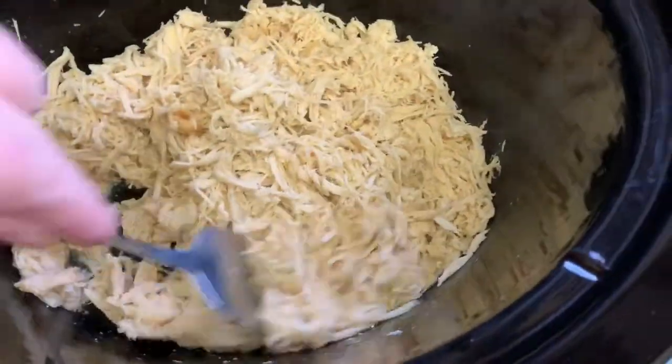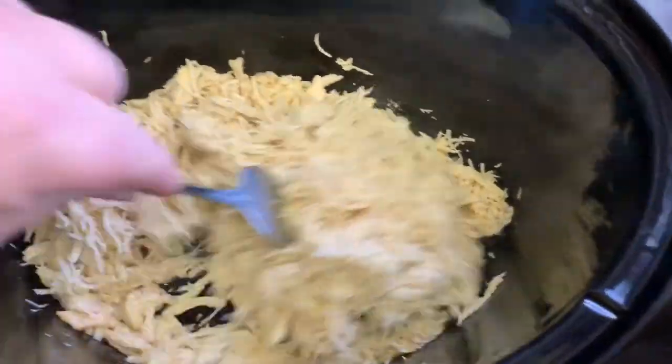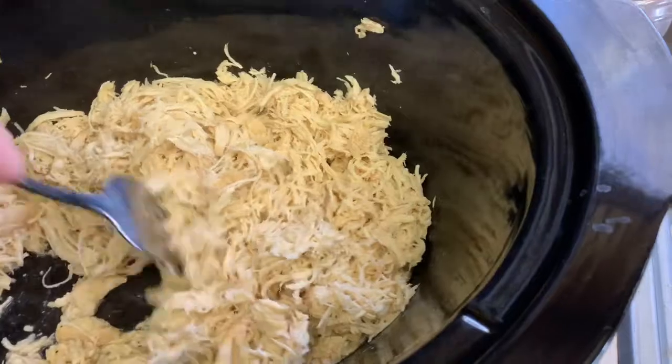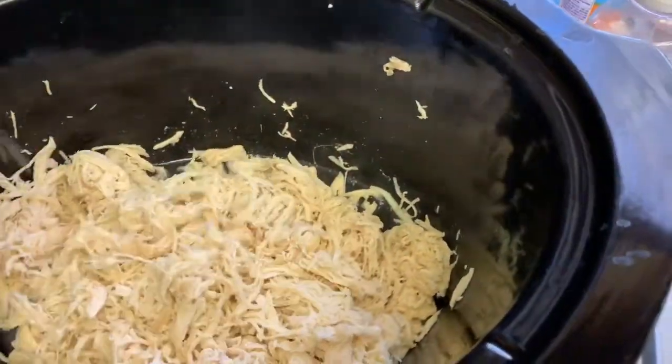Look at this — some good looking chicken! I've let it cook in here. It cooked in its own juices — I didn't add any water, nothing like that, maybe a little bit from when I rinsed it. It's been on low and now I'm gonna put the cream cheese in it.